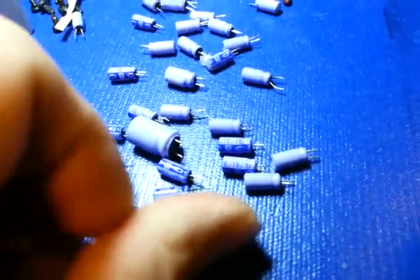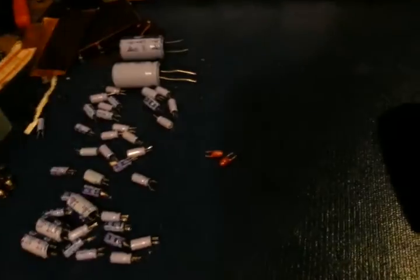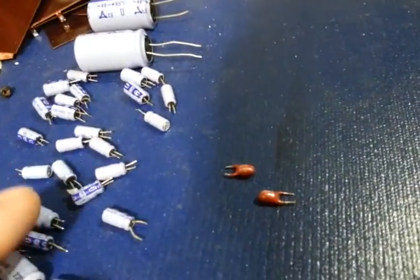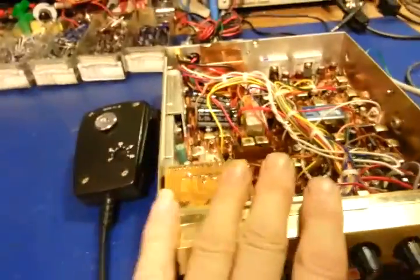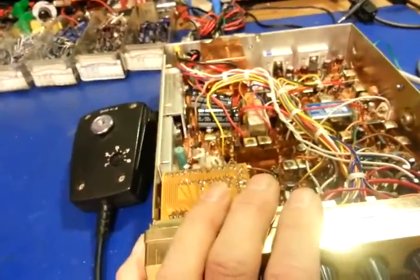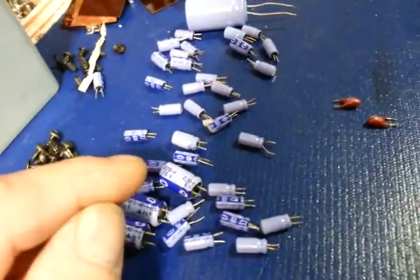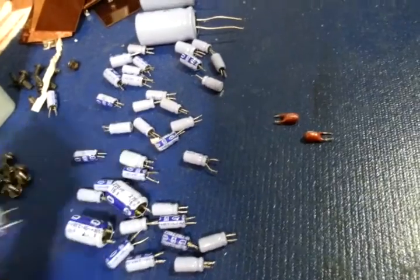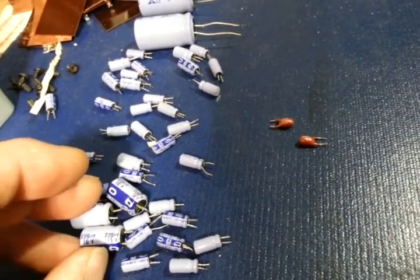There are also electrolytic capacitors here that aren't aluminum electrolytic — they're tantalum, these two little orange ones. They've been replaced. When I do an electrolytic capacitor change, I always replace tantalum capacitors too. Unlike aluminum electrolytics, tantalums still work as they go bad — this radio is a good example, it still had receive and transmit, horrible as it was. But as they degrade, they slowly start to short out inside, more and more over time.